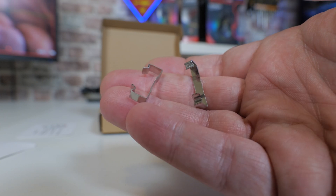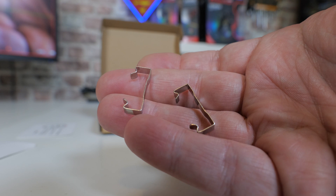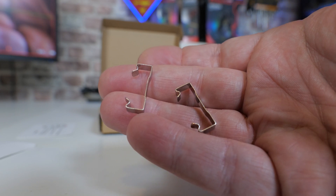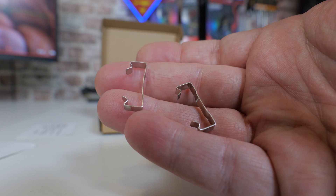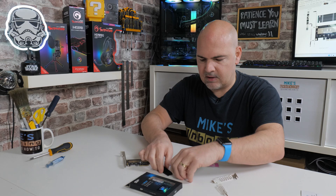There's also a nice little feature: two little metal clips. You can choose to use these or not — entirely up to the individual. These essentially wrap around the drive itself and also onto the heatsink to keep everything held in place.